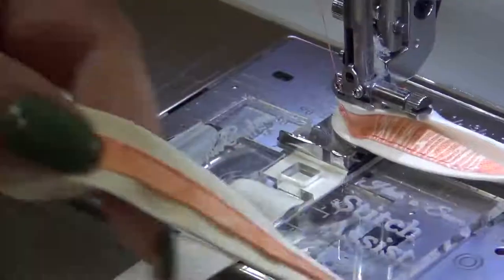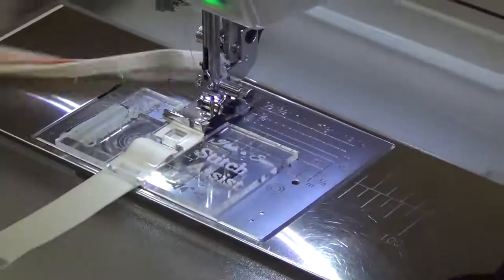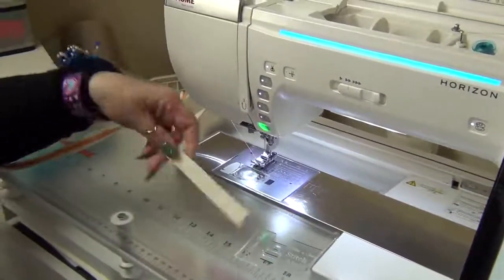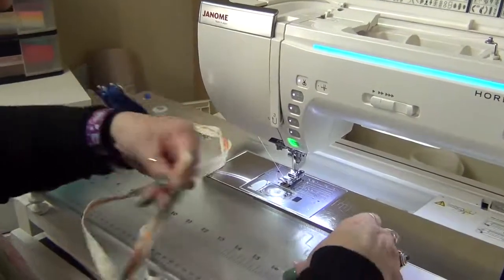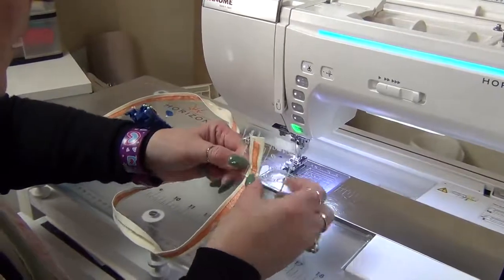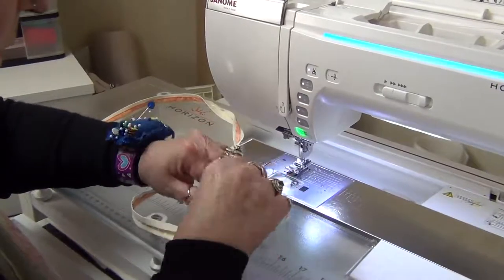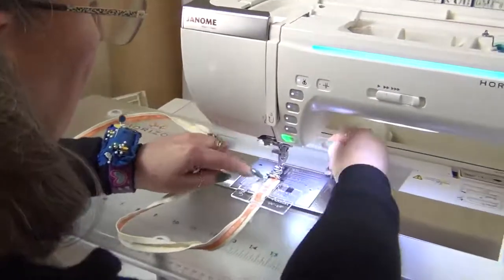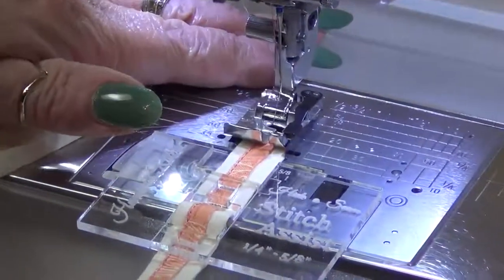Let's bring it to the front and have a look — perfectly placed all the way down! Now we need to do the other side. I'm going to raise my needle, take that off, chop off the extra length, and place the strip again through the bottom and back down through the top 5/8 slot. Slide it into position and put the 5/8 strip up close to the guide on the foot and take a couple of stitches.